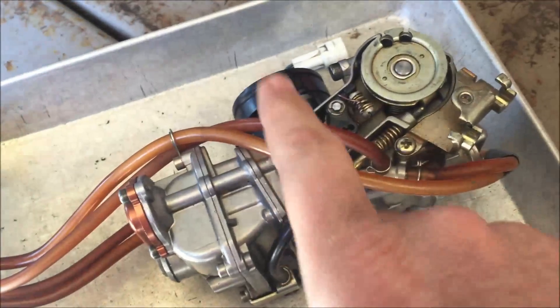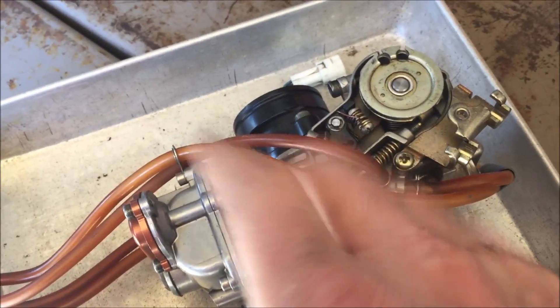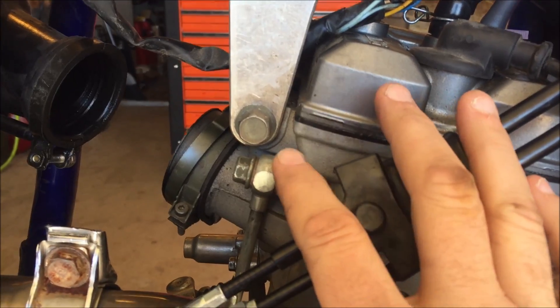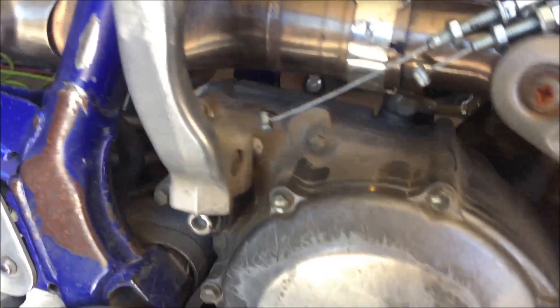Every mechanic should know this: if there was dirt in the intake track, that could be a good indication of why the valves are tightening up faster than normal, or why your service intervals seem very close together. It could simply be that the dirt is basically sandblasting the engine. Does that make sense?